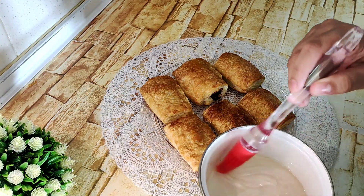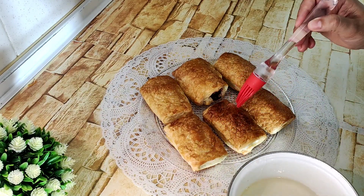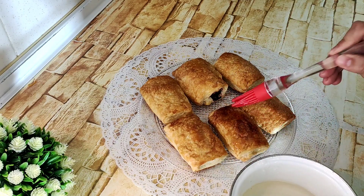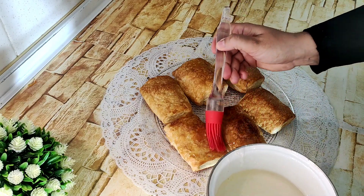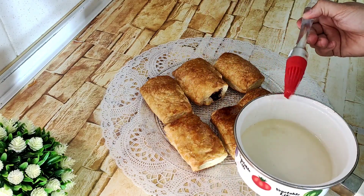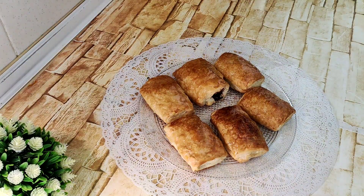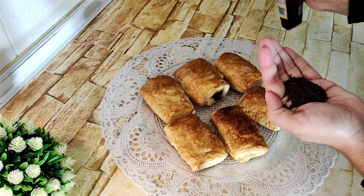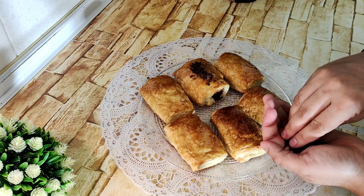Mirad, así es como salen del horno. Ya veis que se doran aunque no los pintemos con huevo. Y ahora les ponemos un poquito de almíbar por fuera, para darles brillo y también para poder pegarles el chocolate. Si no queréis ponerle el almíbar, le podéis espolvorear azúcar glas. Y ahora le ponemos las pepitas o fideos de chocolate, como queráis llamarlos. Yo utilizo estos del Mercadona, y se los ponemos por aquí encima.